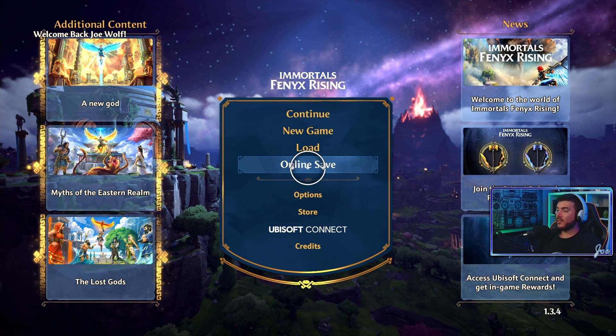Hello and welcome. Today we're gonna take a look at Immortals Fenyx Rising again with a twist. The game came out on the Xbox Game Pass, and we're gonna take a little comparison on the Xbox Series S and the Nintendo Switch version. The game came out with all the extensions on the Game Pass.